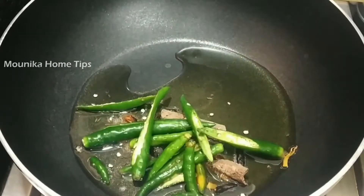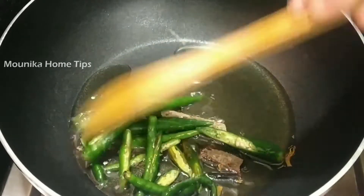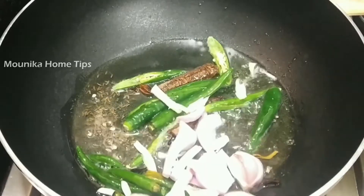We will add tofu. We choose to use flour. We will avoid certain ingredients.